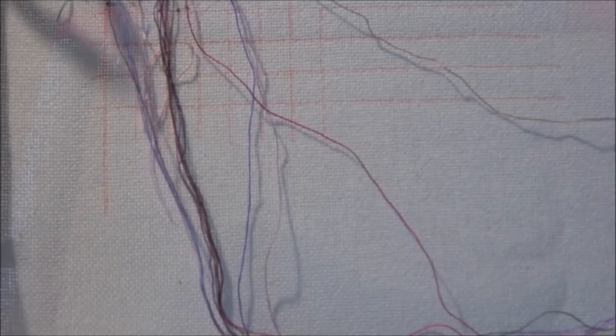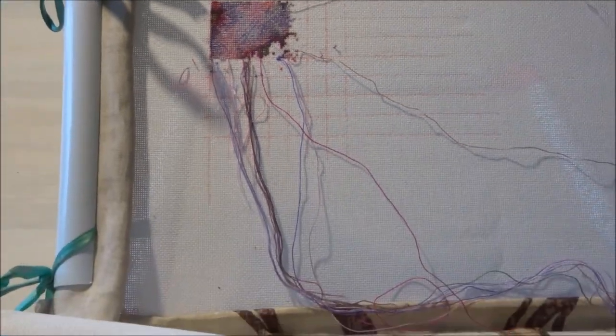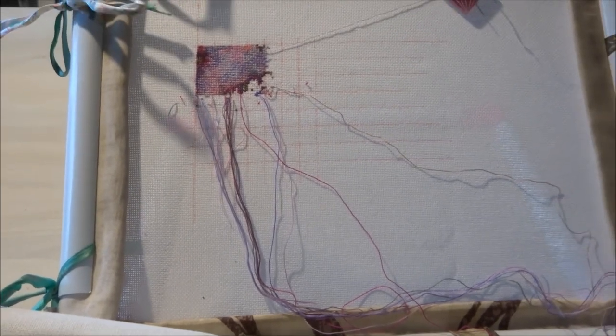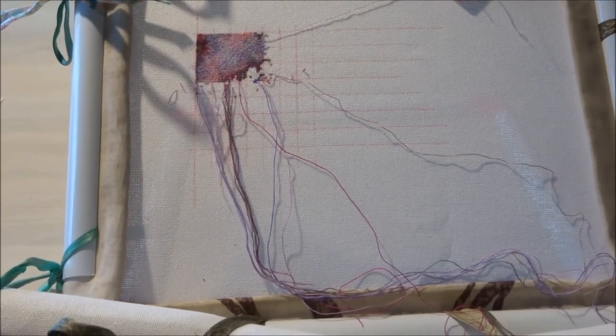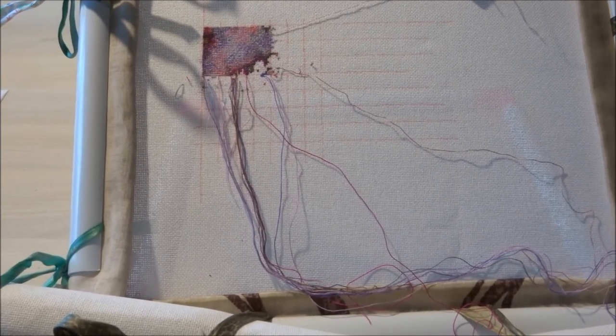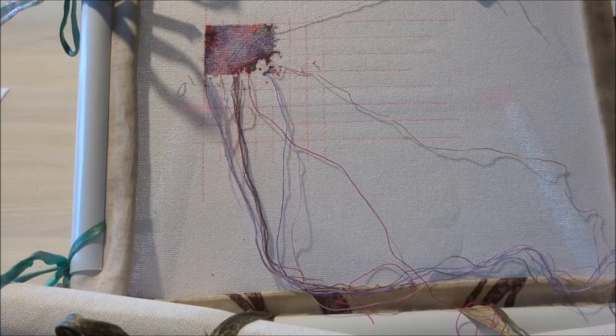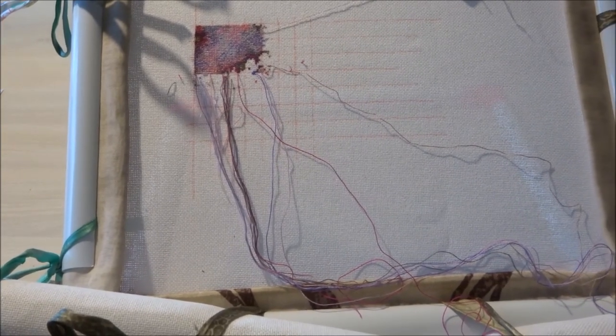It's still in its Q-snap, and this is about what I did. The World Traveling Bookshelf is stitched on 25 count fabric, one over one full cross, and I stitched about 1,155 stitches.